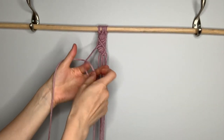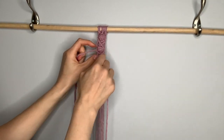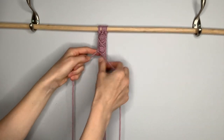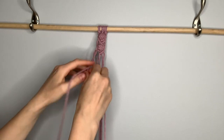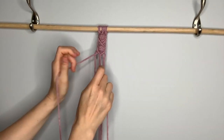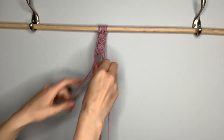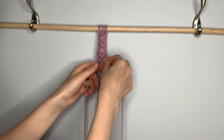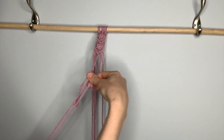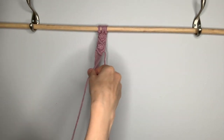At this point, you need to create another berry knot just like we did before, by doing a series of three square knots, then feed those center strings through the holes at the top, and form another square knot around your berry knot to secure it in place. Once your second berry knot is complete, form the bottom half of the diamond just like before. Continue with this pattern until you have at least four of these berry knots and diamonds.